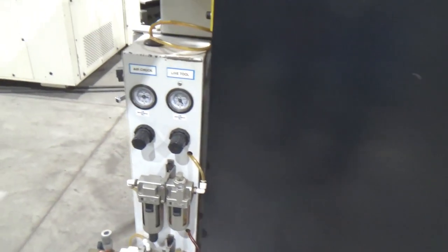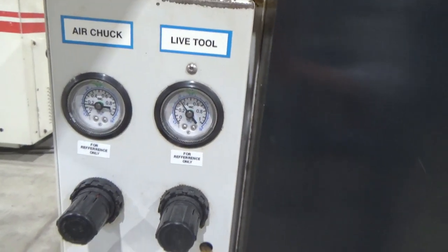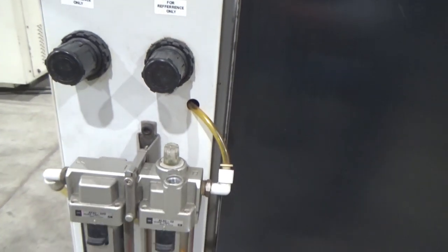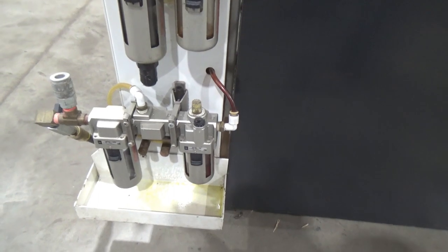Got the air package in right away — pretty self-explanatory here. Got the air chuck. We don't have any live tooling up on here yet, but it's the air filters and the regulators for it.